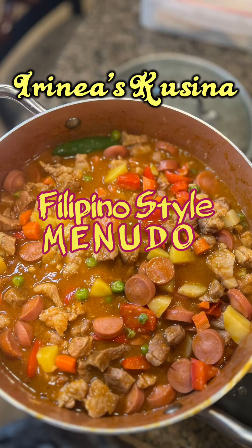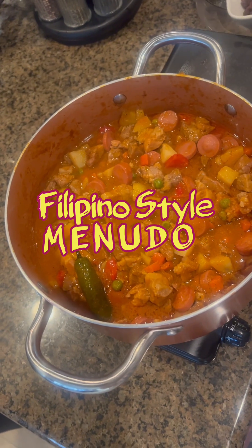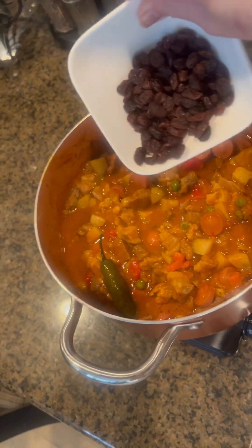We're ready to eat! Thank you for watching, and I hope you support my videos. Thank you and have a blessed day.